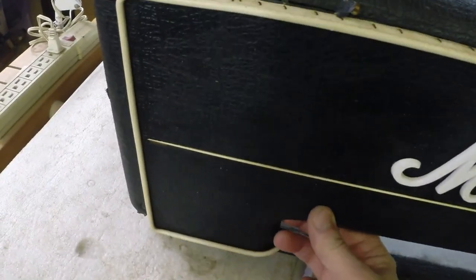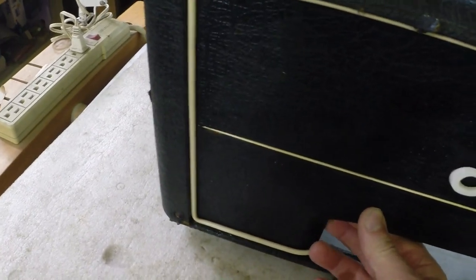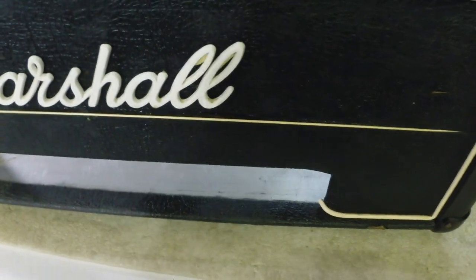We've got a lot of things to deal with. This panel's knocked loose — the screws are actually stripped out on one side.